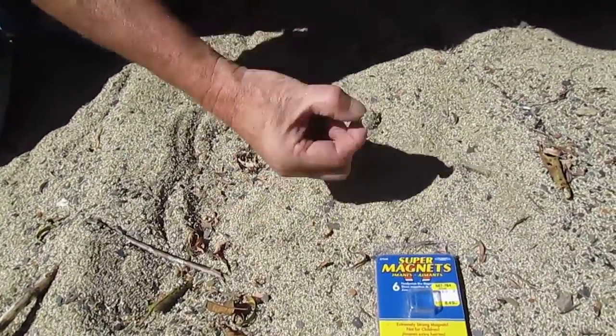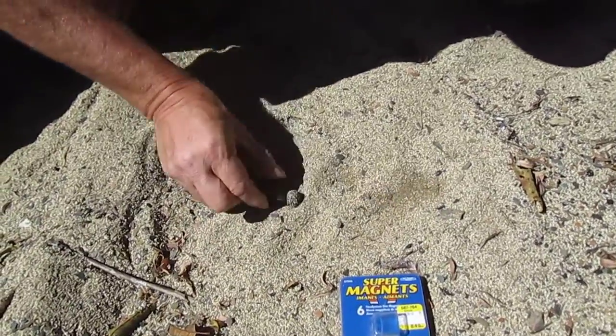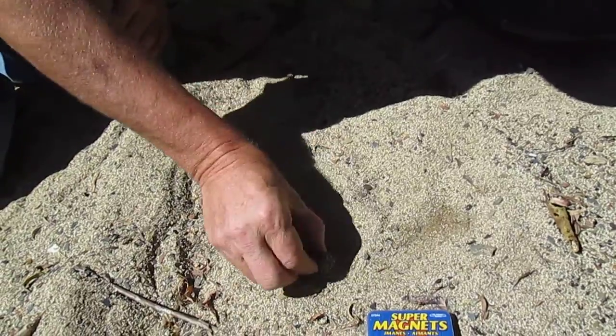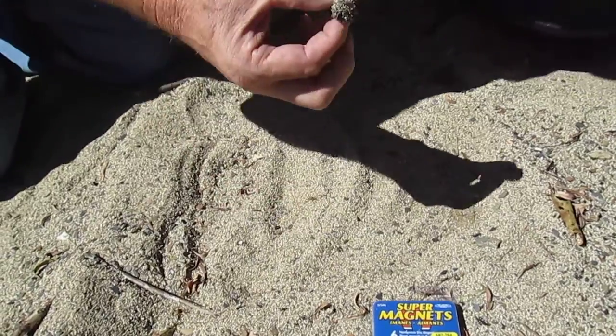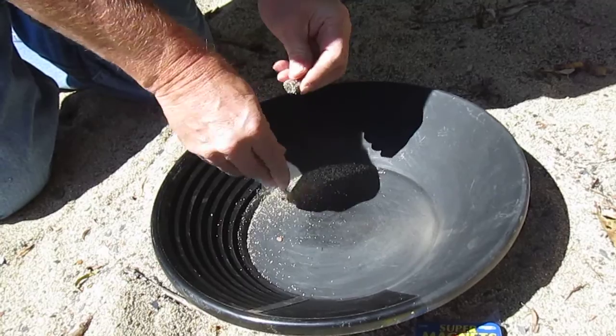It's picking up all kinds of weird stuff — the ends will get covered more. Now I'm going to peel it off and put it in this gold pan so we can separate it a little better.